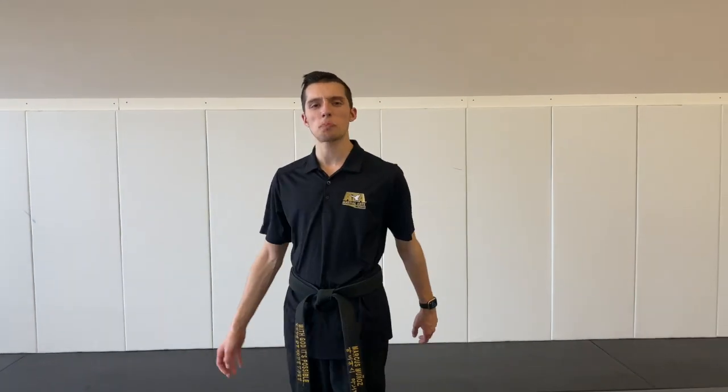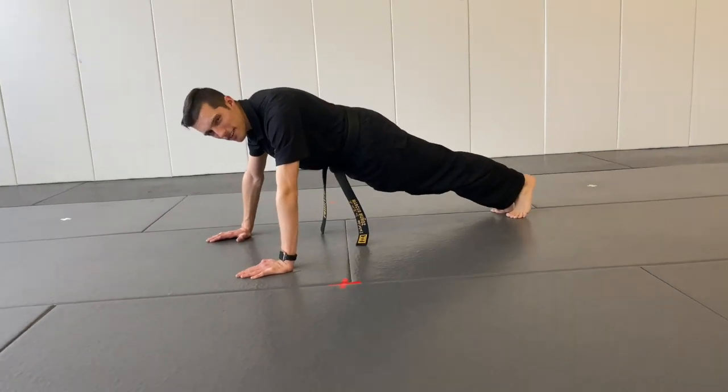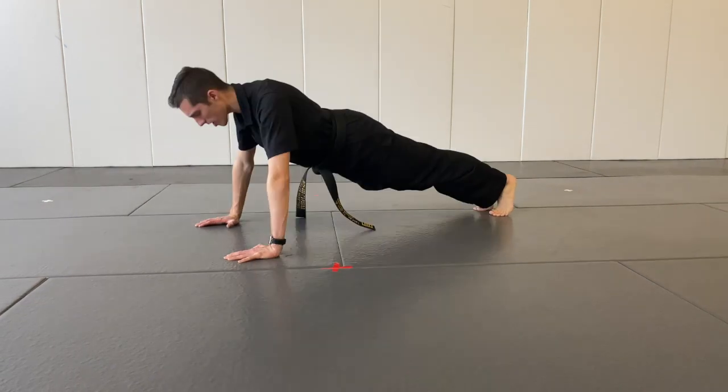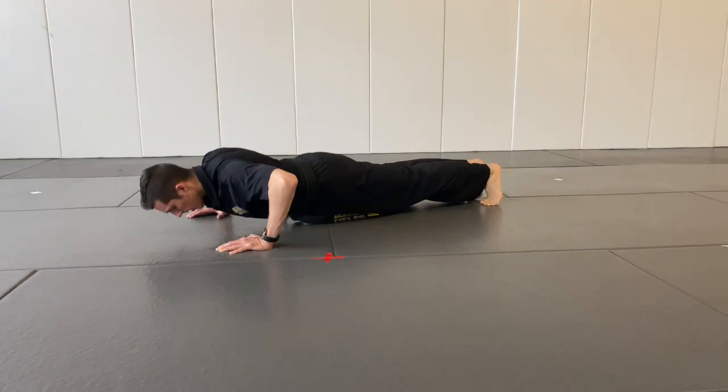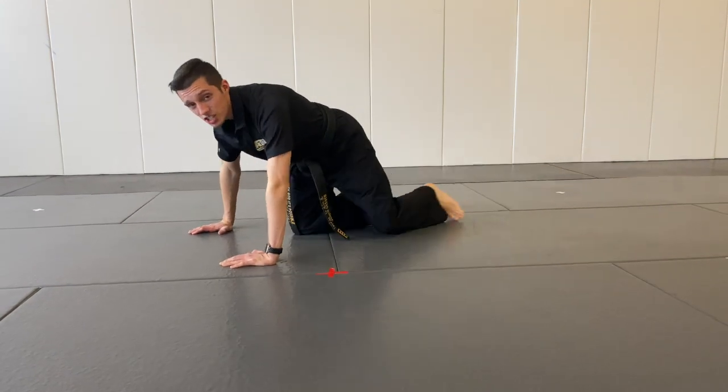All right, it's time for another workout. Here we go. First thing we're going to do is push-ups. Get in your push-up position. Make sure your back is straight. I want you to give me five awesome push-ups. Ready? Go. One, two, three, four, five. Nice job.